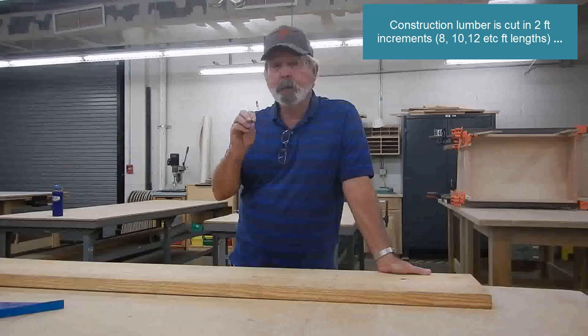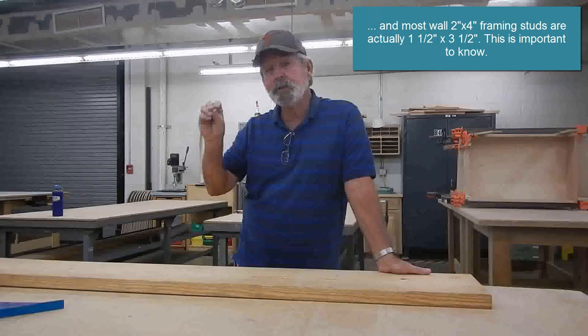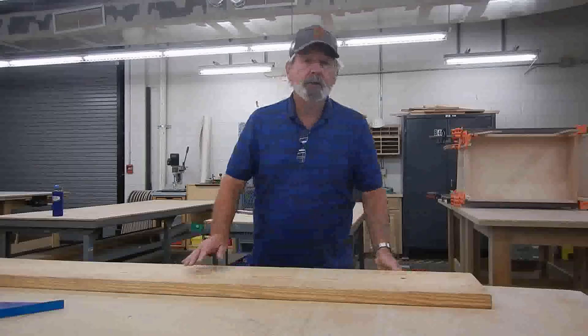The math works out to 17 foot 2, but when you buy boards from Home Depot, Lowe's, or anywhere, they come in multiples of 2 on even numbers. You can get 8, 10, 12, 14, 16, or 18-foot boards. You don't find 17-foot or odd-number lengths in any of those stores. So even though we need 17 foot 2, we have to buy an 18-foot board.